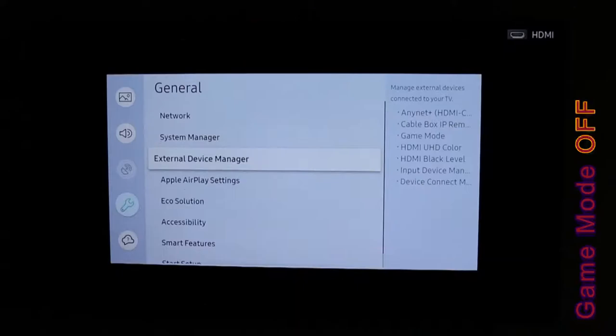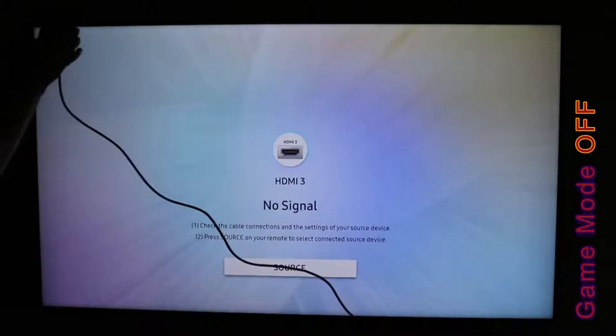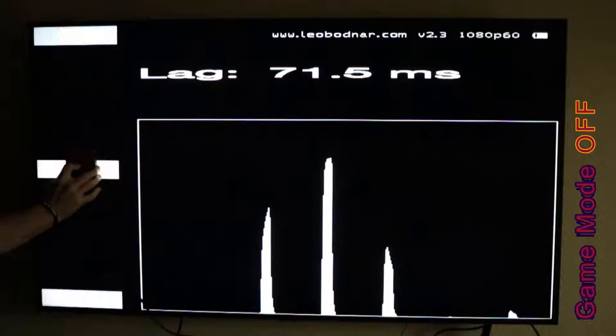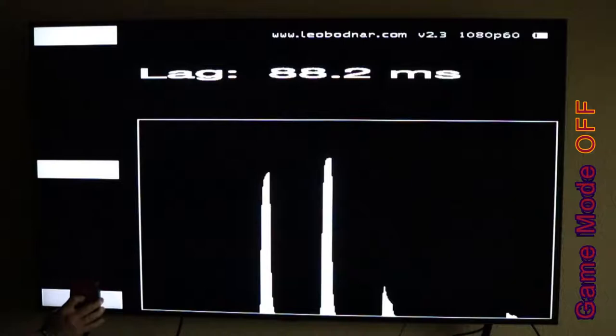Now I'm going to go back into my external device manager, turn game mode off, and see how much of an effect game mode has on video lag — not just input lag. Remember, video lag can also be caused by running emulators or things like that; even the SNES and NES Classic can slow things down. Look at that — 71.5 milliseconds. 79.9. 88. That's some serious video lag.